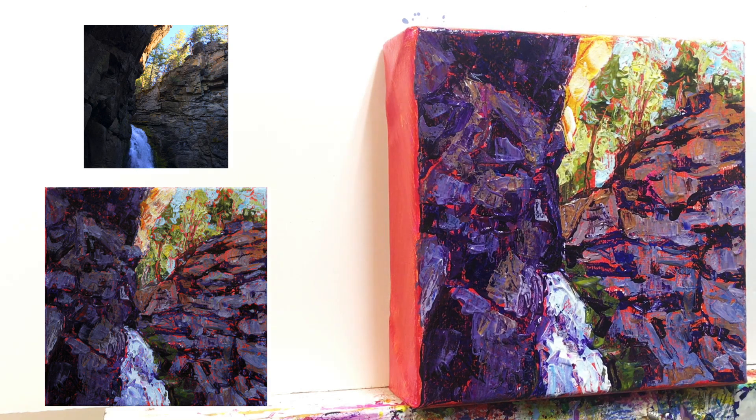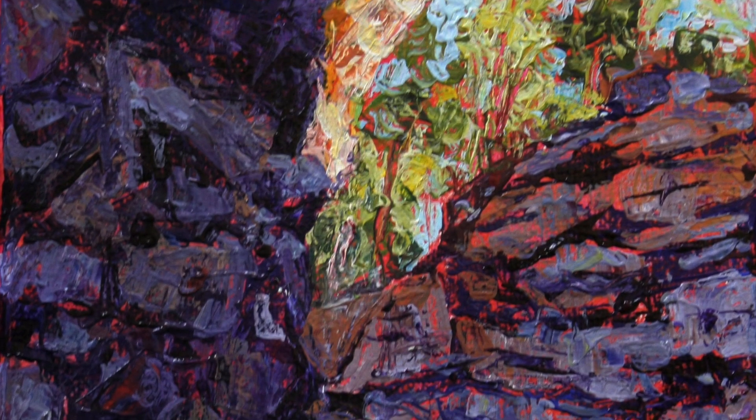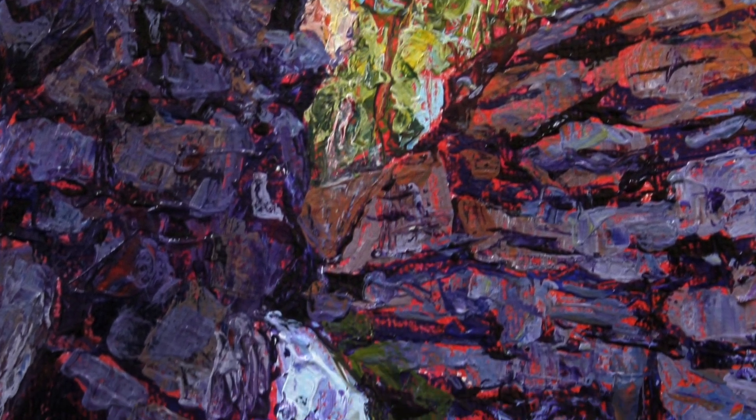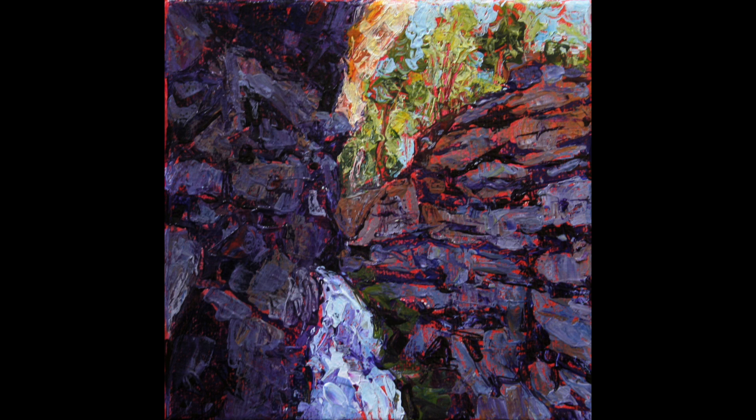We're just about done with this little 6x6 study of a waterfall. After putting in a few more darker crevices on the right-hand side and adjusting a few more of the darks and lights, I was quite happy that I had left enough of that orange background shining through. I was also happy with the energy of the palette knife marks throughout the painting. We're done.